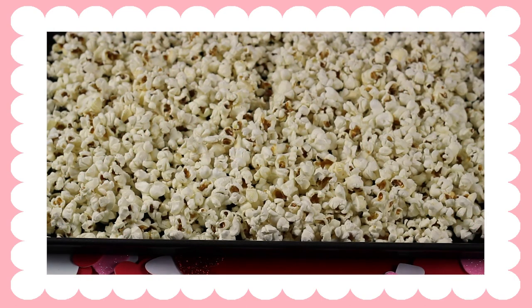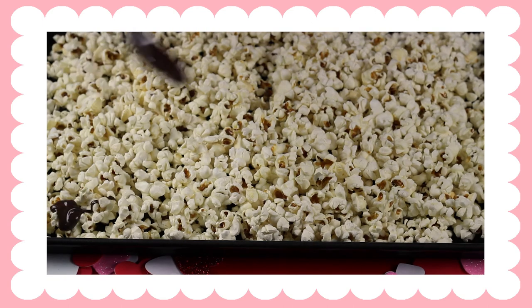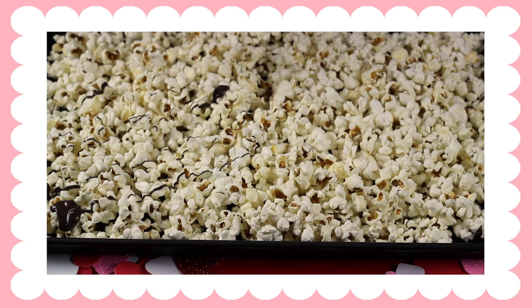Here's the fun part — you get to decide what kind of treat you want to fill the jar with. I decided to fill it with popcorn and drizzled it with dark chocolate and pink chocolate.